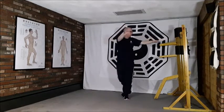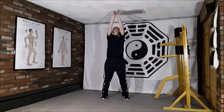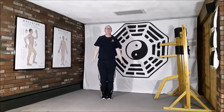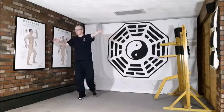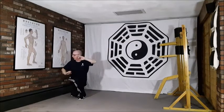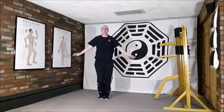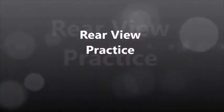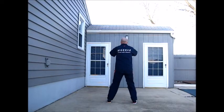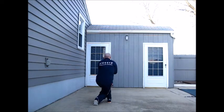Breathing in and out. Keeping the mind focused on the tai yuen acupuncture points throughout this full set of movements, we return to place the hands by the side, standing nice and tall to finish.